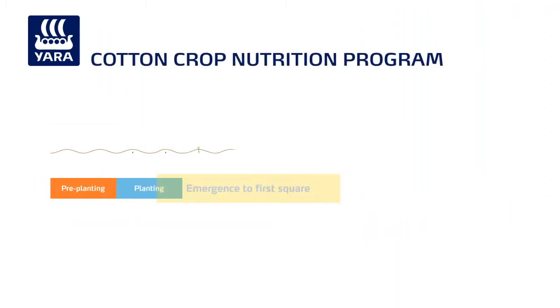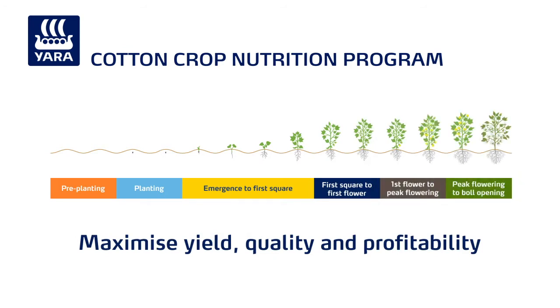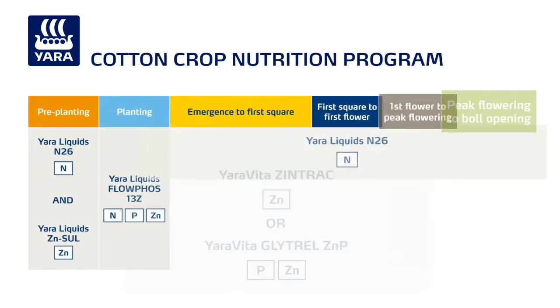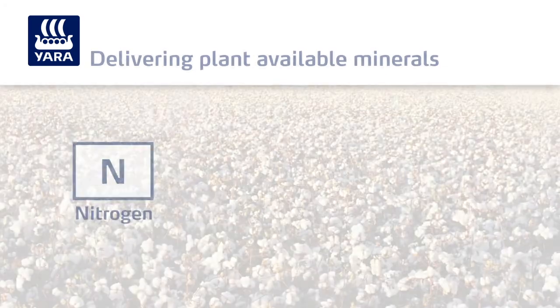Integrated crop nutrition programs from Yara can help you maximise the yield, quality and profitability of your cotton crops. Each program is based on the use of Yara liquids, the flexible, easy and safe way to deliver plant-available nitrogen,